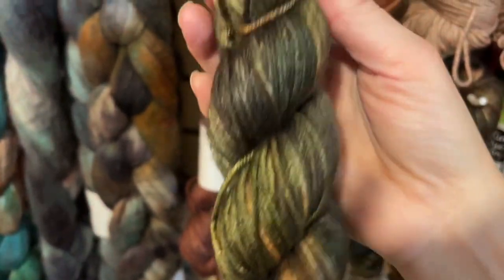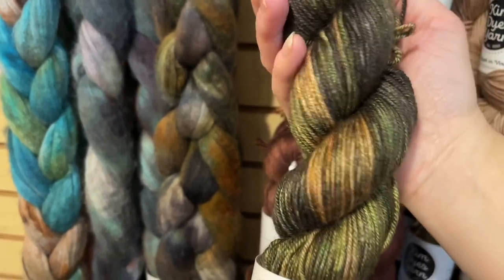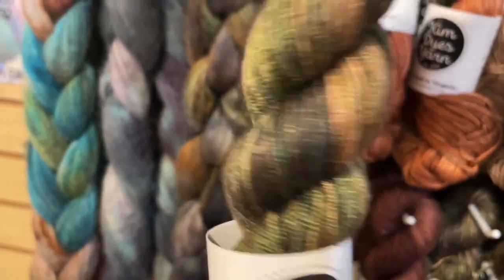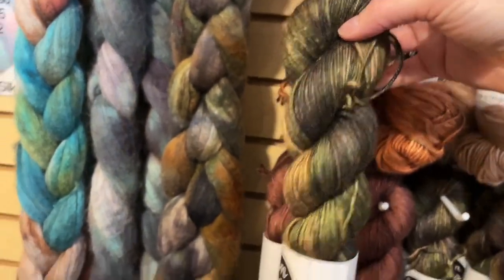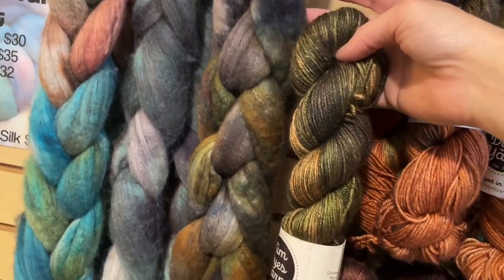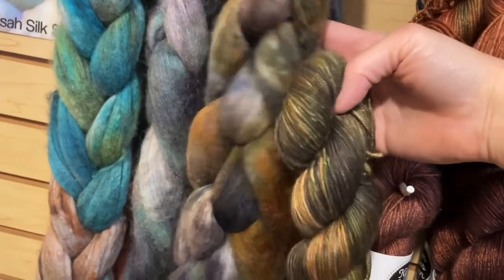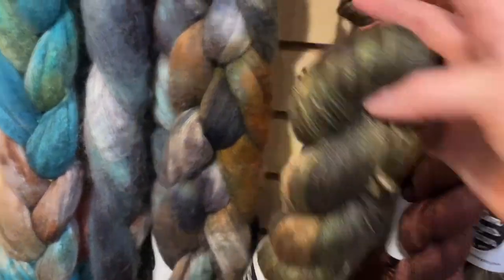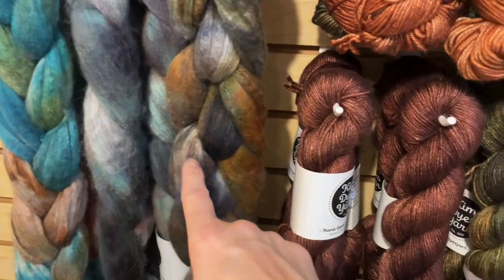And then we have Moody Forest, which I love — great colorway name. You can just picture it: trees overhead, creeping in dark, creepy, moody. These beautiful greens and browns and toffees make for a lovely colorway. And actually Moody Forest goes really nicely with Stepping Stones right here on the silk — look how pretty that is together. Moody Forest definitely has more green than the Stepping Stones does.